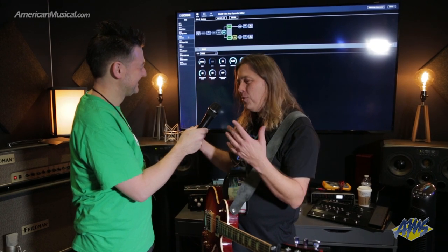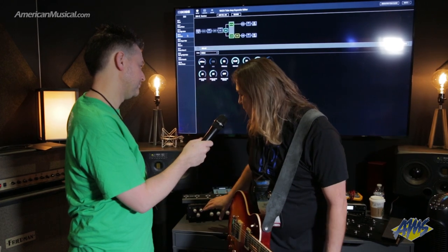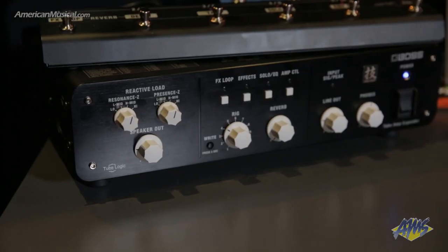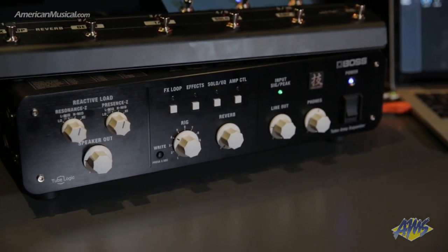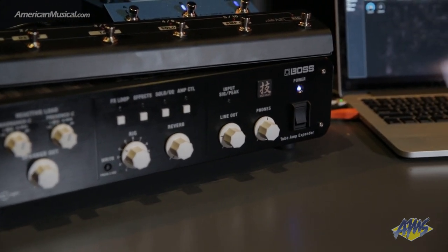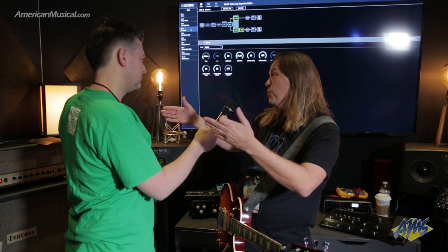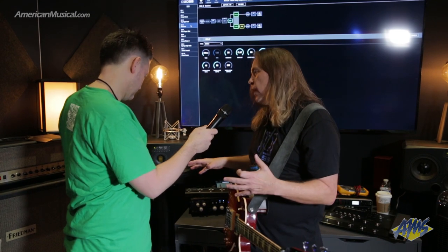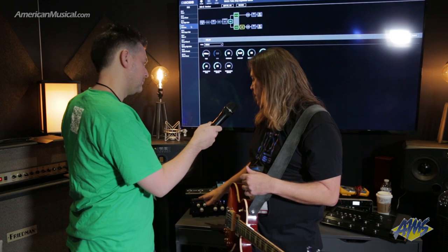It's one of those things we've all kind of dreamed about but didn't really know what it was. It starts off with a reactive load input — you take your tube amp and plug into this. There are different types of load boxes; some are reactive, some are not. You want a reactive load because you need it to interact with your physical amplifier. People don't realize that when the speaker moves, it actually changes the sound of the tube amp — the speaker is actually part of the circuit. Most reactive load boxes out there only have one reactive sound, but what we have is a choice of them.